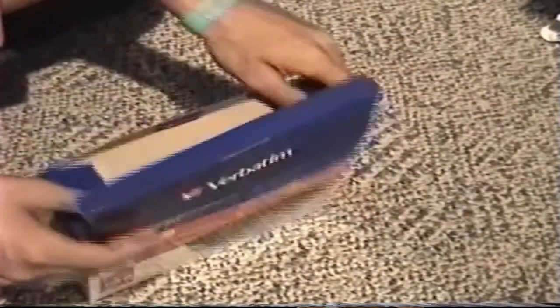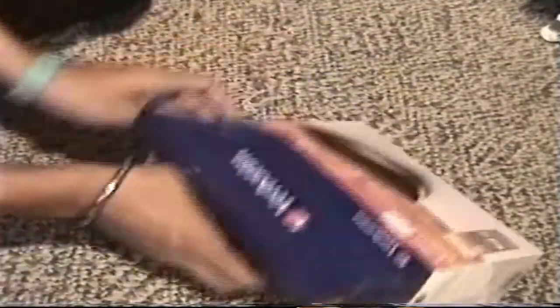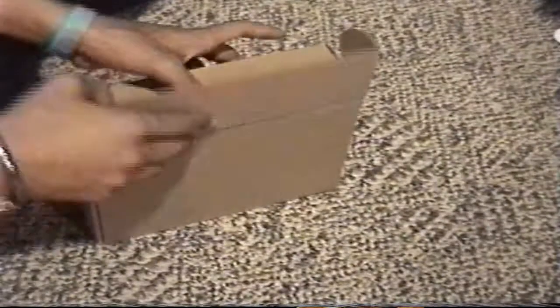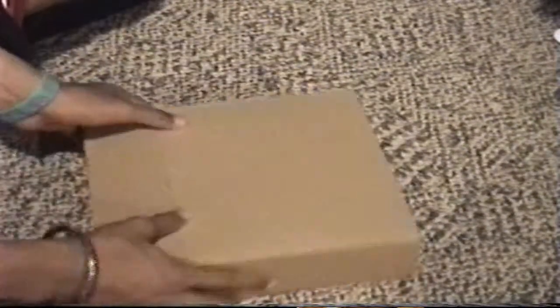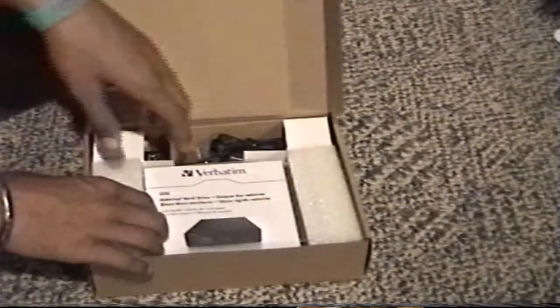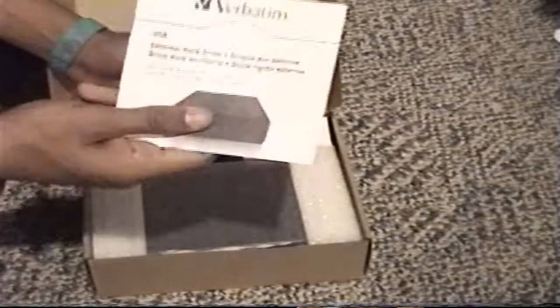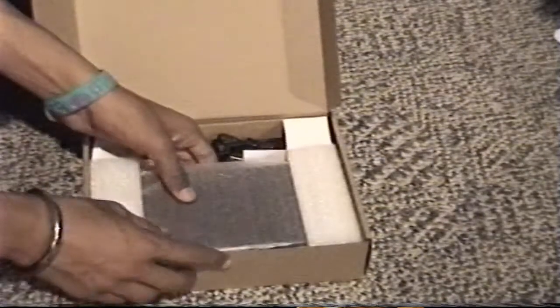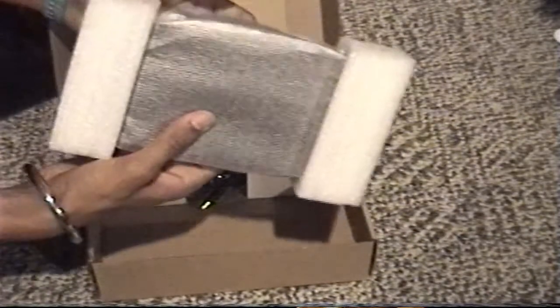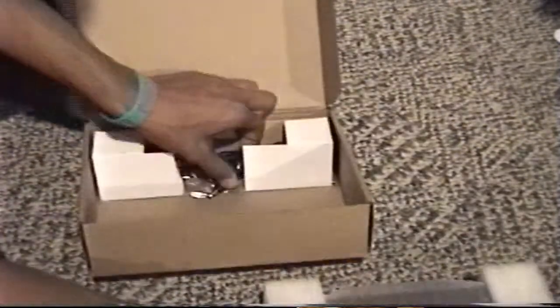Just pop that out, set it flat. Let's take out your stuff. Alright, there's the user's guide, the hard drive itself, and the power cable.